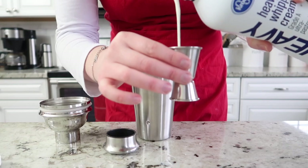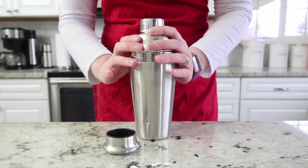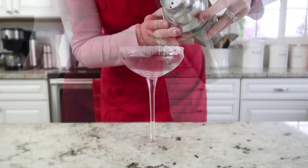Frangelico is a hazelnut liqueur and we're going to use one ounce. Next is one full ounce of heavy cream, and then we're going to follow it up with a half an ounce of vanilla vodka. Go ahead and put the lid on your cocktail shaker and shake that for about 30 seconds until our ingredients are nice and chilled.